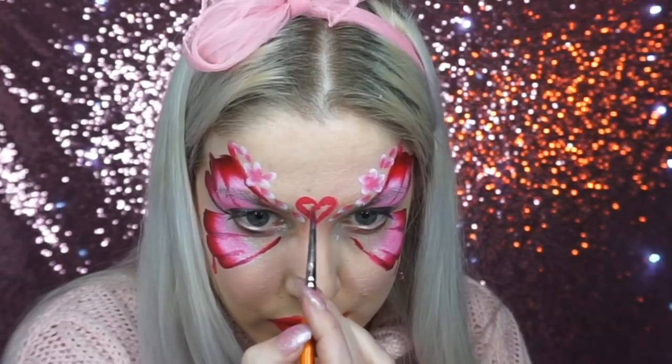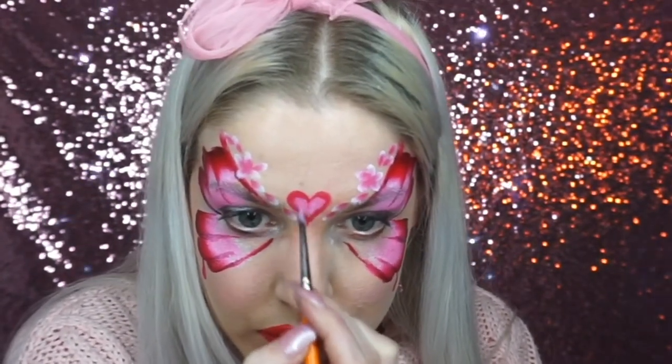If you did have a stencil you could just sponge it on. I then went into a white face paint and added dots to the flower and around the butterfly as well.